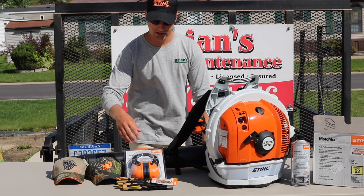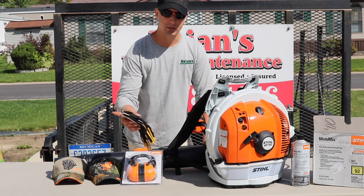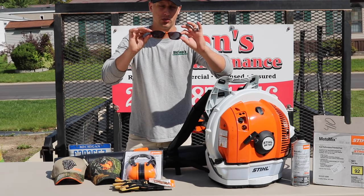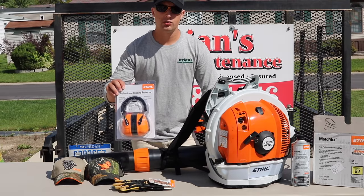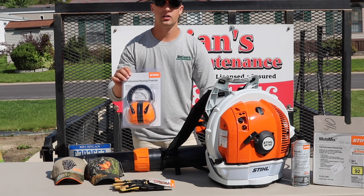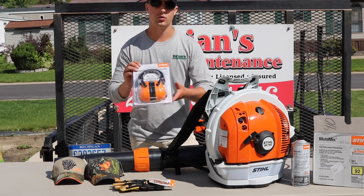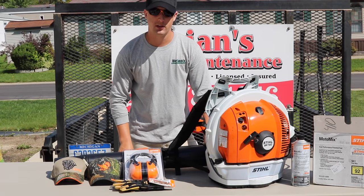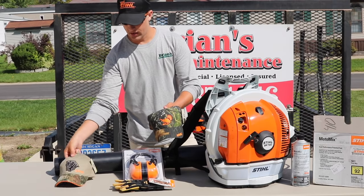Stihl really took care of us. They sent us a pair of outdoor working gloves — kind of like mechanic style gloves. They sent us some sweet shades; I'm not sure if these are polarized, but they're very crisp. They also sent some hearing protection. I never want to go too far in a video without talking about ear protection and safety — always wear safety glasses and ear protection. They also hooked us up with a couple of different hats, including a nice black Team Stihl hat.